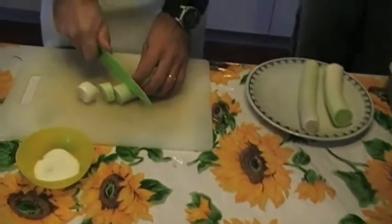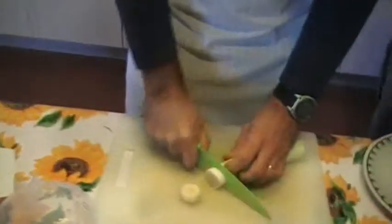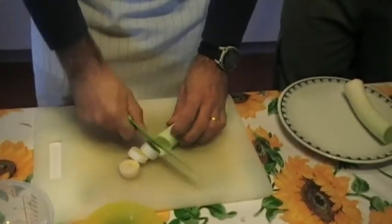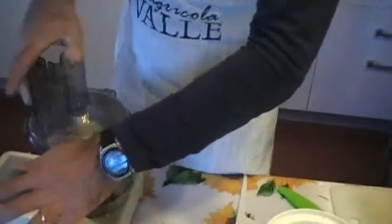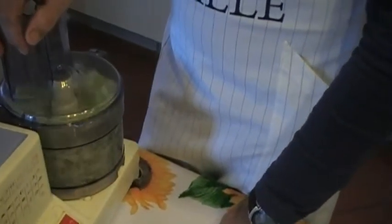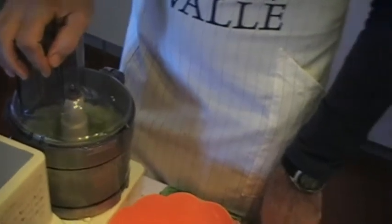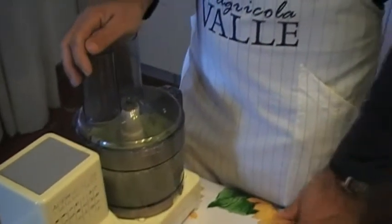We take our leeks and put them in a mixer. So we put the leeks, we cut them and we put them in the mixer. So we chop the leeks with the mixer. It has to be very finely chopped, like a cream. We add a little water so the mixer will work better.